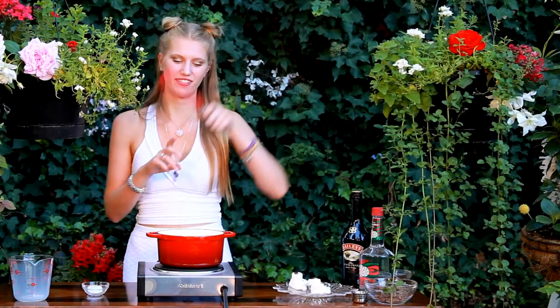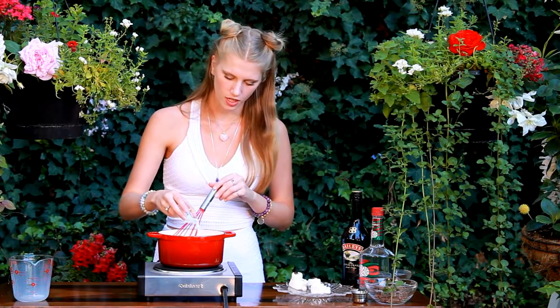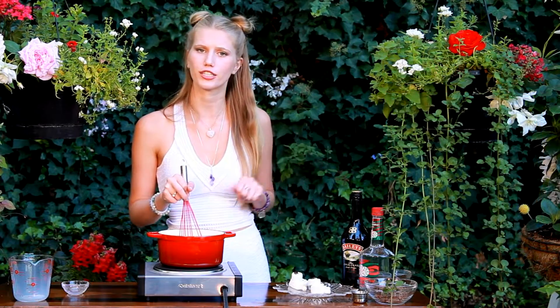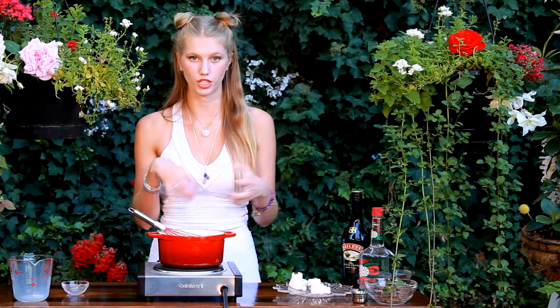I realize I forgot a whisk — now I have my whisk. At this point I'm also going to add in my sugar. You can use anywhere from one to two teaspoons of sugar. I'm going on the lighter side today and just putting in one, because we have a lot of chocolate and marshmallows and whipped cream — I feel like we have enough sugar in this. I'm just going to keep stirring this until it gets nice and warm and starts to have little bubbles on it, and then I'll add in my chocolate.